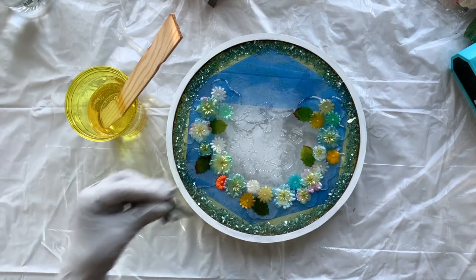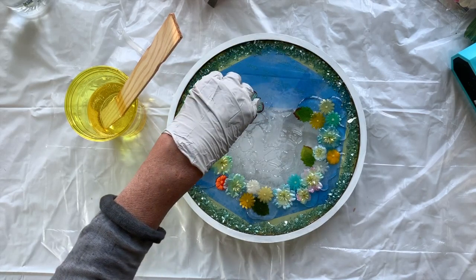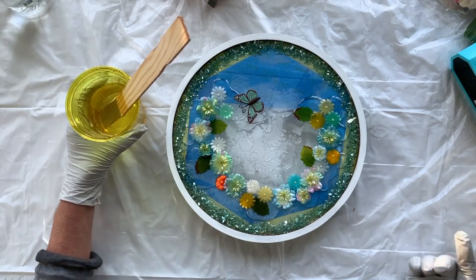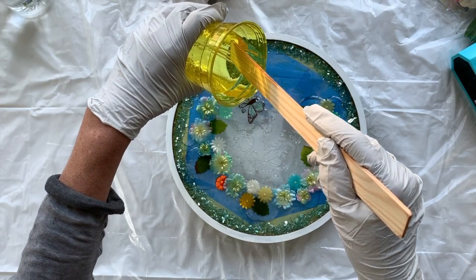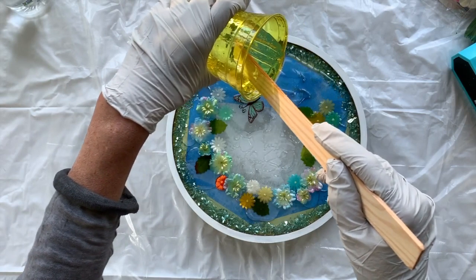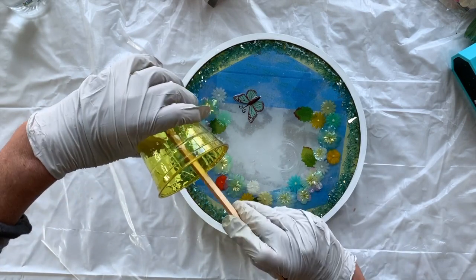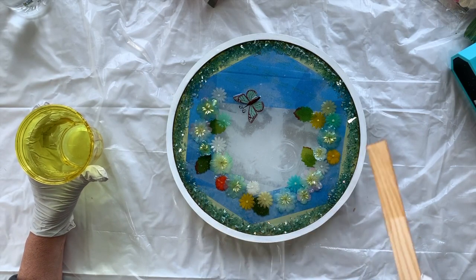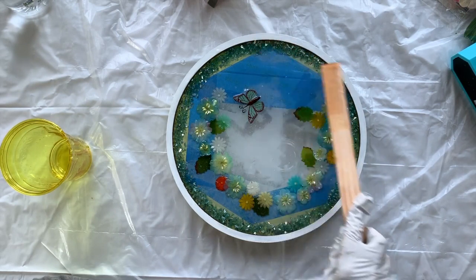I also have a butterfly which I want heading towards one of the flowers — I might have to poke her wings down. Someone can comment and tell me if a butterfly is a boy or a girl. I want the resin to flow over the sides as well; I'm going to do another coat tomorrow, which will completely cover everything. I'm not going to be too much of a fusspot about the odd crystal poking through.